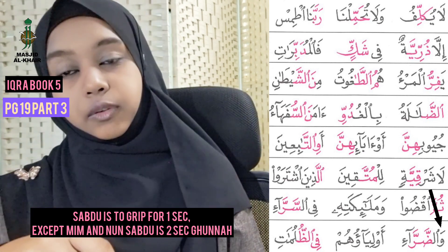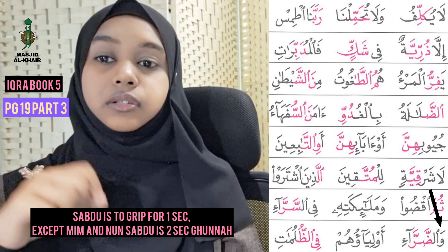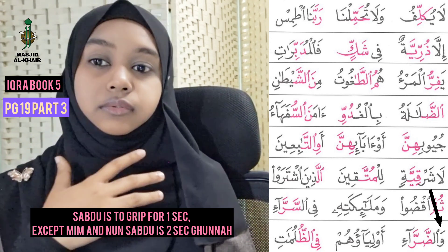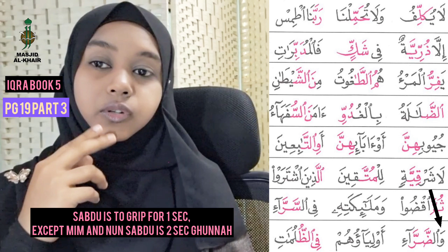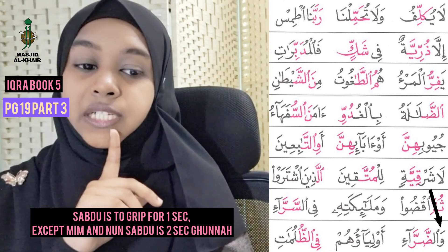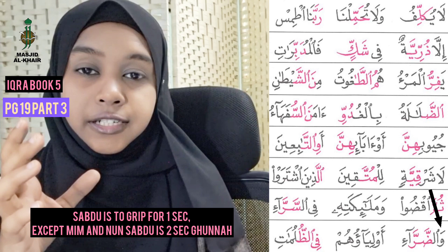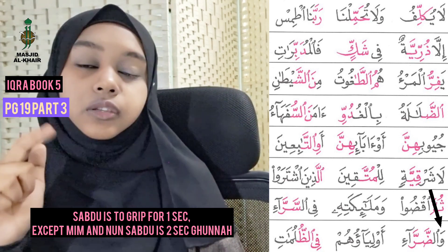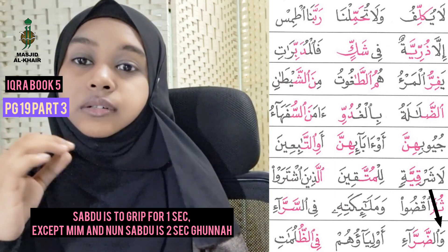If you wish to end off the ayat, it becomes Dor. Now we want to combine — Wa, stand by — Wa Dor. Let's try that together — one, two, three: Wa Dor. Very good.